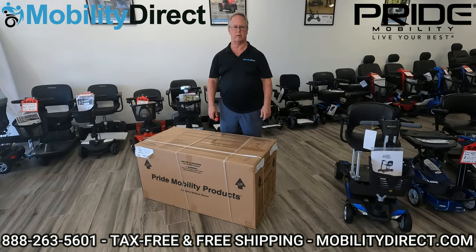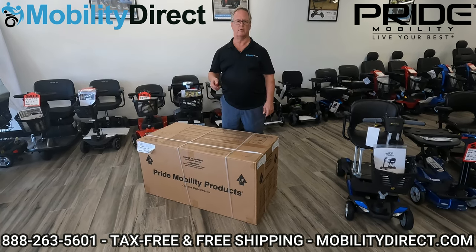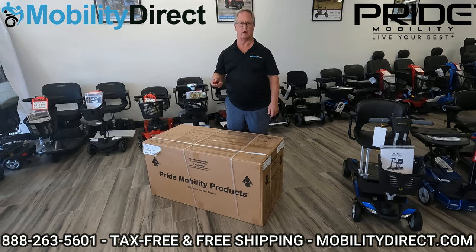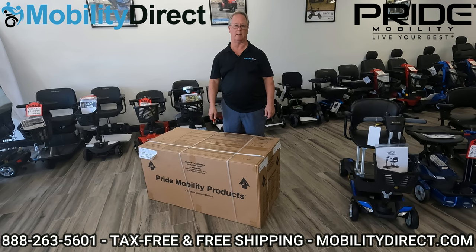To get started you're going to need something sharp like a box cutter, a knife, or a pair of scissors. I do want to mention that it's probably easier to do this with two people, but I'm going to show you how it can be done with just one. We're going to get started by cutting the pallet straps because this will show up on a wood pallet to begin with.